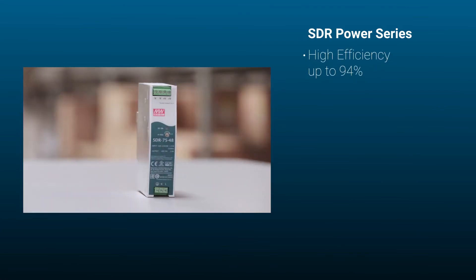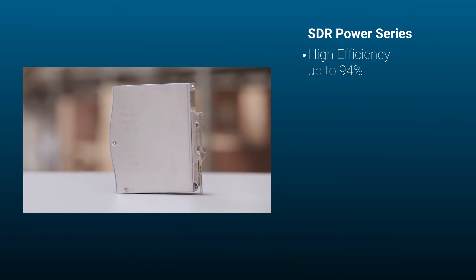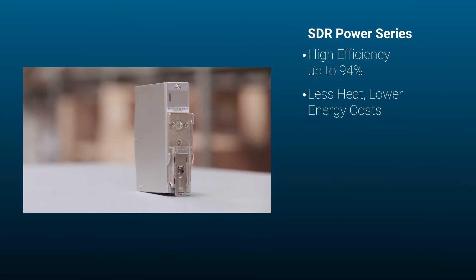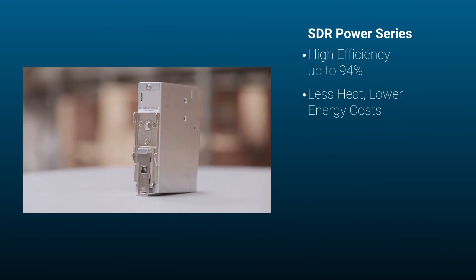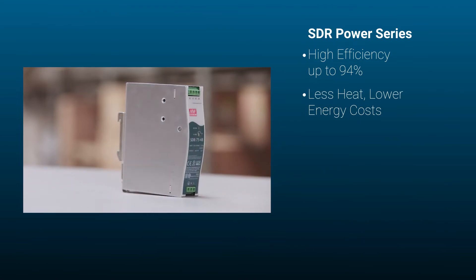High efficiency up to 94% and low power dissipation. Less heat means less cooling, which means lower energy costs. Because less heat is generated by these power supplies, you can install them into smaller spaces.